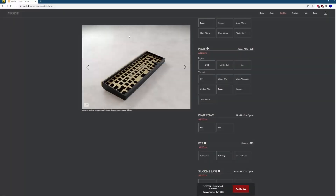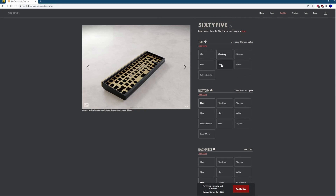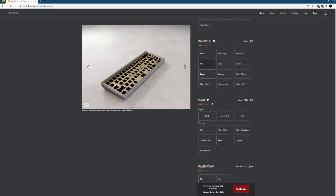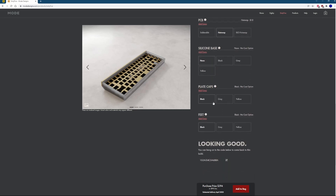First things first though — value. It starts off at $300, available on the Optimode website, and it's their first foray into the 65% custom space. They're most notable for their Mode 80, a great board by comparison, but honestly not for me. The 65, though — it is their crown jewel, their magnum opus. This is probably their best work, and it really shows in every iteration and piece of the board.